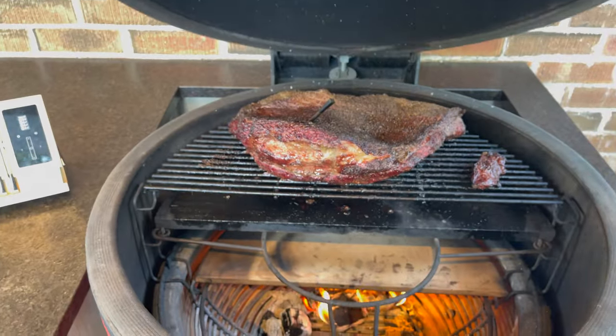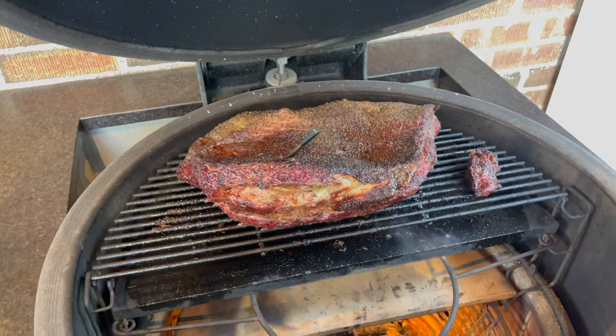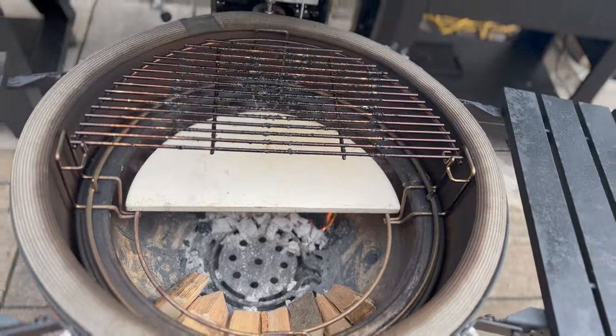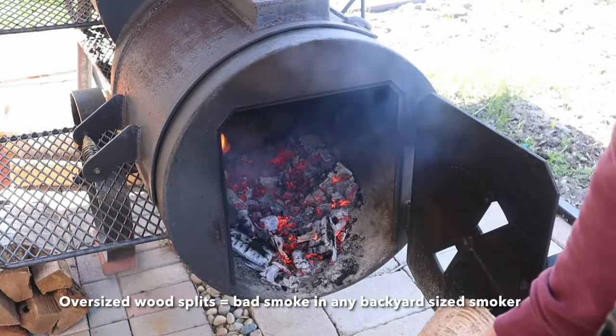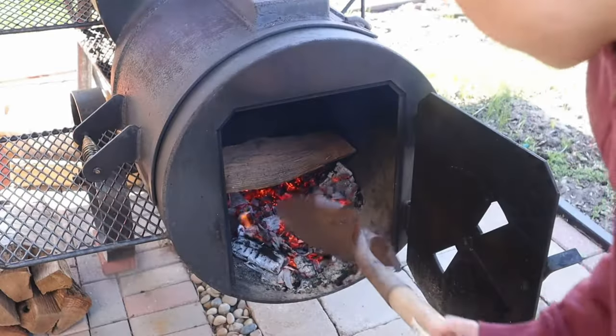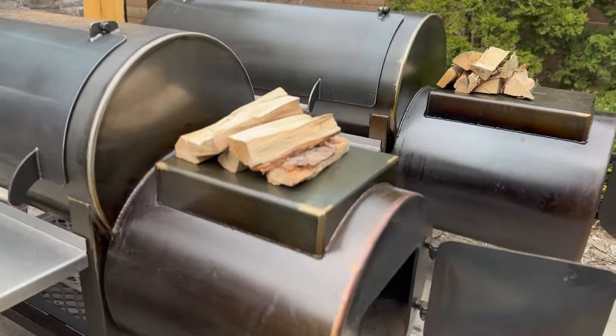A couple years ago I did a wood-only brisket fuel using my heat deflectors and a half stone setup to get a bit of an indirect zone as well as a warming area for our splits. And this — you see what I'm holding in my hand — is the first secret: using appropriately sized wood splits. These are maybe a finger to two fingers width by about a finger's length in size, so very, very small wood splits.